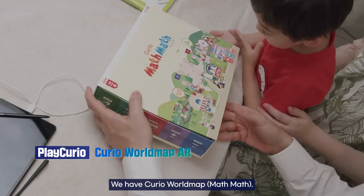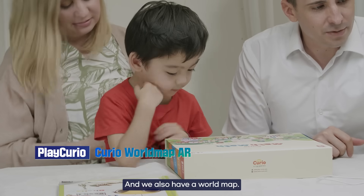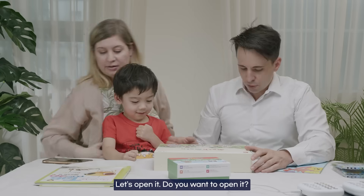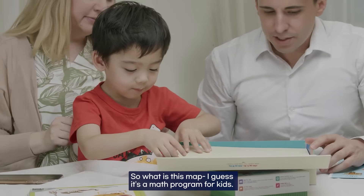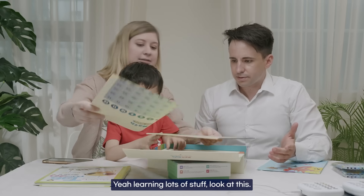Next we have Curio Math Math. Have you had a look at this one? And we also have the World Map. Let's open Curio Math Math. It's a math program — or rather learning lots of stuff — for kids. Let's see what's inside.